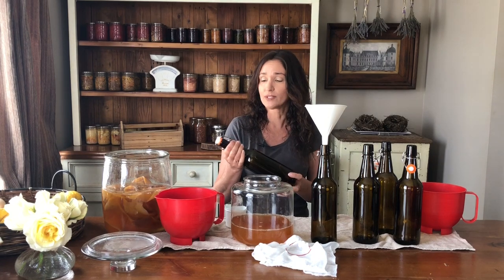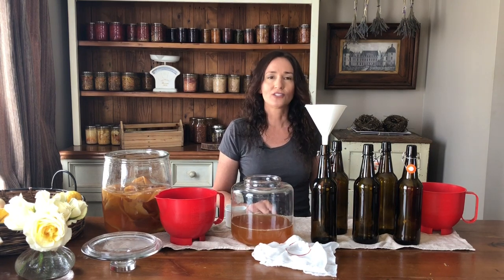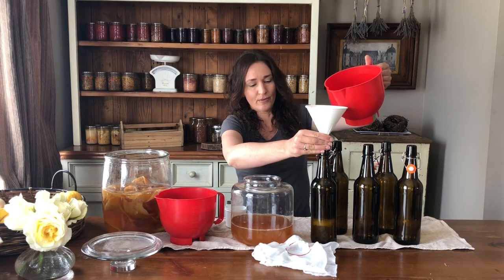These are my kombucha bottles and they have a secure lid on them, because when you're doing a second ferment they can build up pressure as they get carbonated. If you leave it too long in the second ferment and you open it, it can fizz out like champagne. So what we do is add some fruit juice — I've used raspberry juice with seeds strained out, pear juice, apple juice. Today we're using freshly squeezed apple juice, poured into the bottom of the bottles.